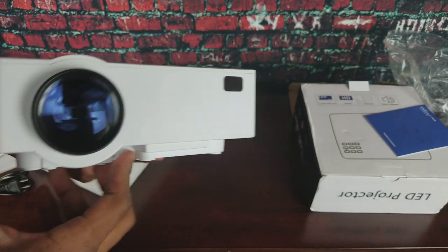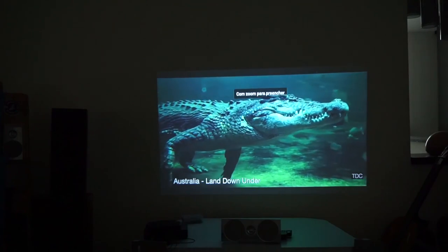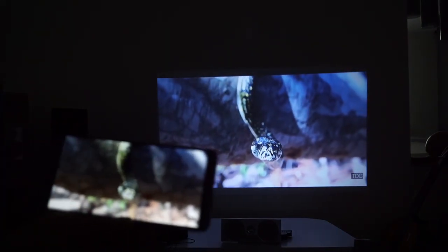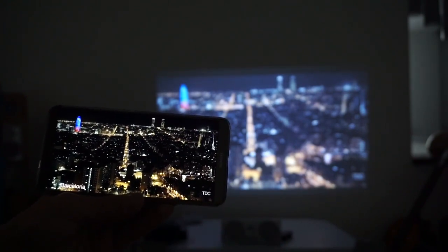You can get 100 inches with this from a short distance. Here's a quick look at the image and video quality — I'm streaming from my phone. It looks amazing, colors are very vibrant, only $66, and only about five feet away, so you get a pretty good image.